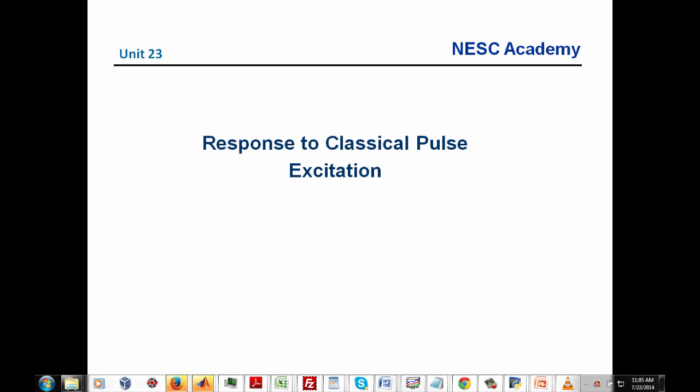Welcome to another shock and vibration unit. My name is Tom Irvine and I'm the instructor for this series of webinars. I thank Dr. Kers Larsen and the NASA Engineering and Safety Center, NESC, for making this series of webinars possible. Today we're going to be talking about the response of a single degree of freedom system to classic pulse base excitation.